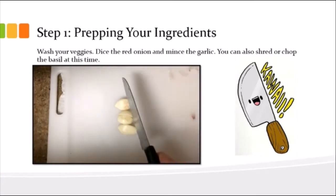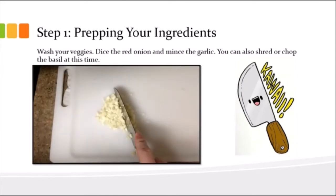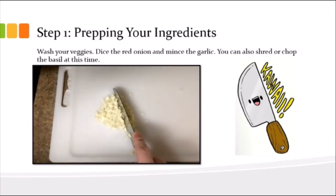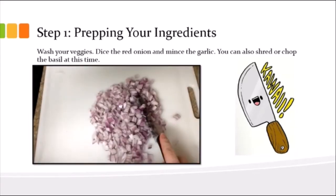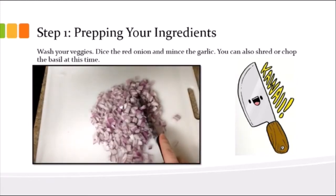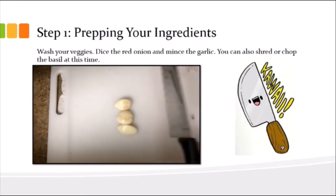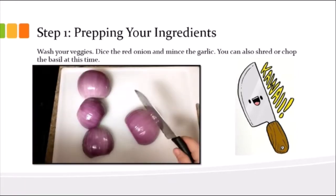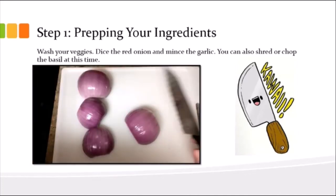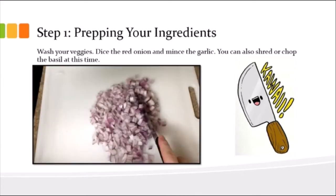Wash your veggies. You're going to dice the red onion — chop it into small little squares. To mince the garlic, the best way to get rid of the peel is to take out the little pods and squish it with the flat of your knife — that way it peels off really simply — and then just chop until it's small.